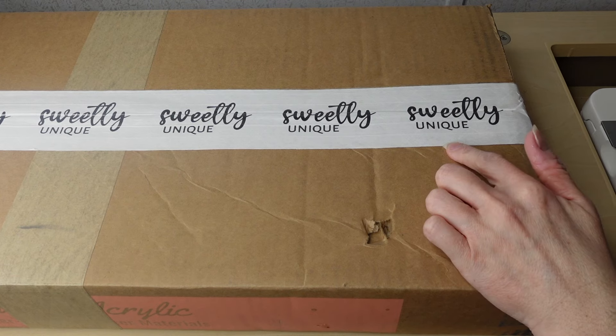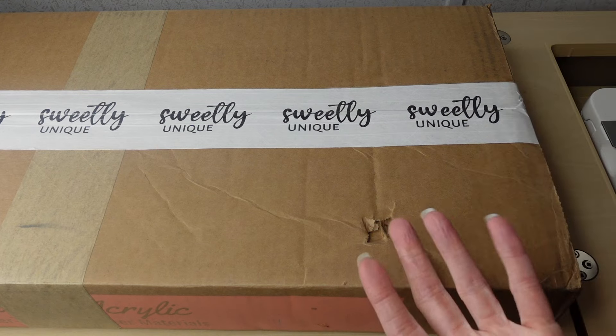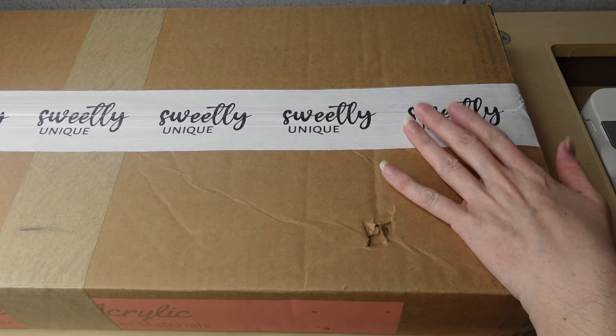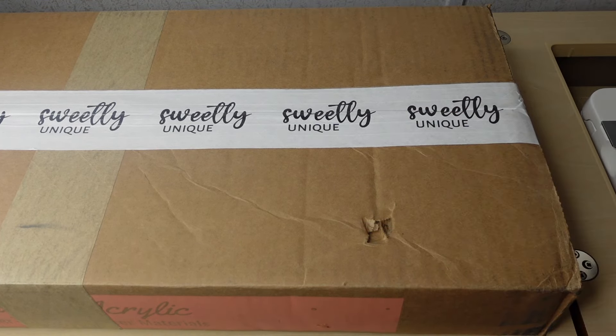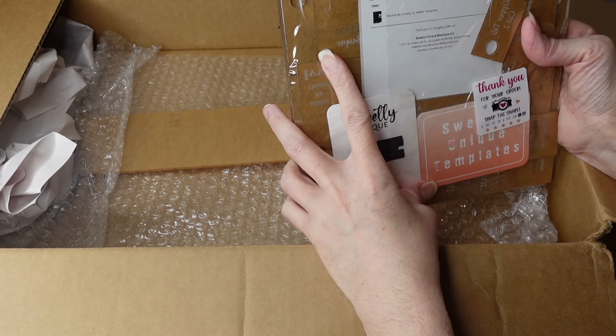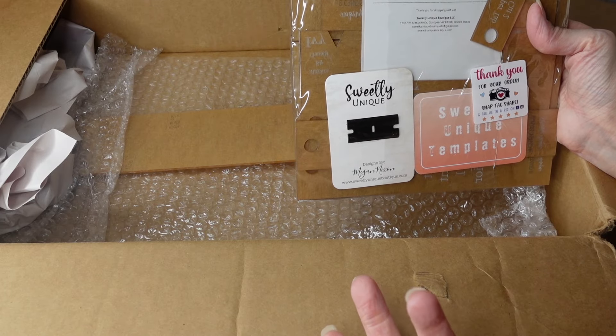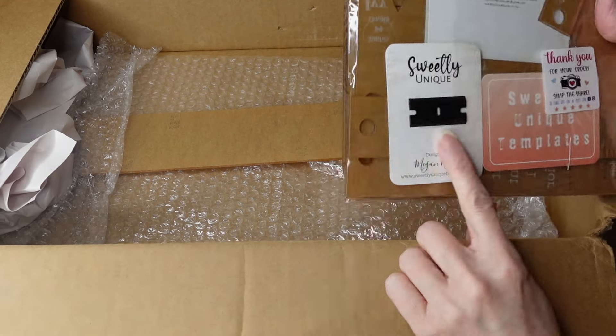This is for one of her patterns she released a while back — I was able to test it and loved it. I bought the templates from Sweetly Unique and I'm falling in love with using templates. They are so easy and help me create more and enjoy creating more. When you get these templates, you'll want to take off that paper backing so you can clearly see the design you're cutting out.